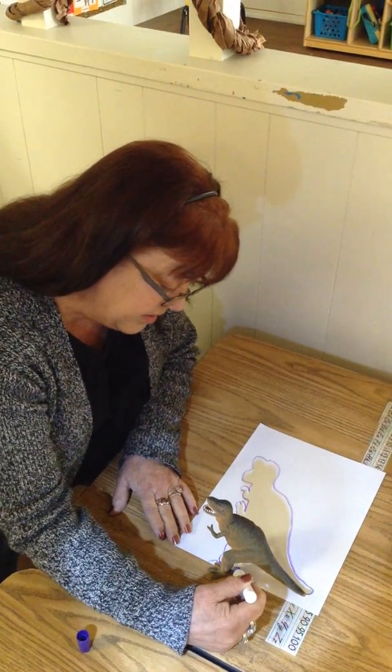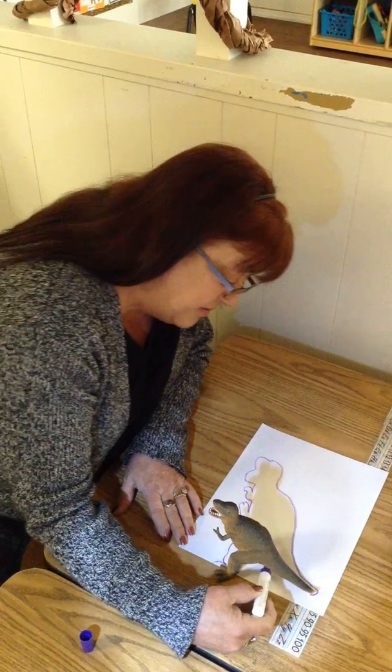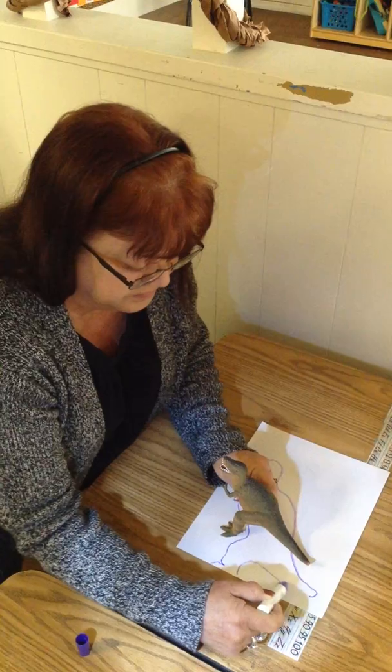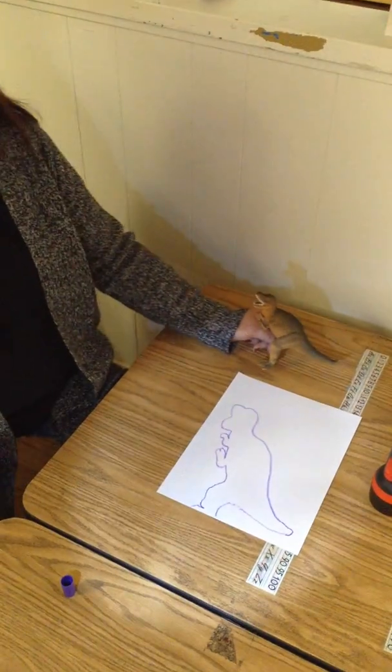And you can go under here. You won't let me go under the tail. Okay, that's my dinosaur.